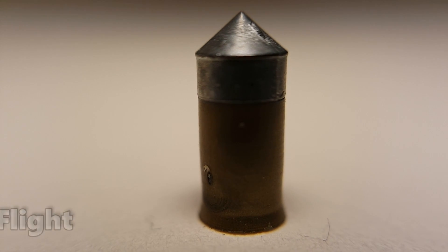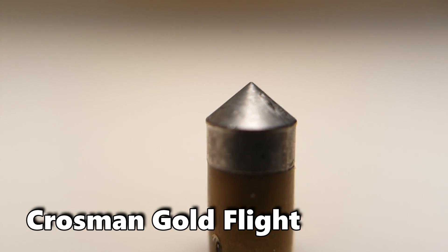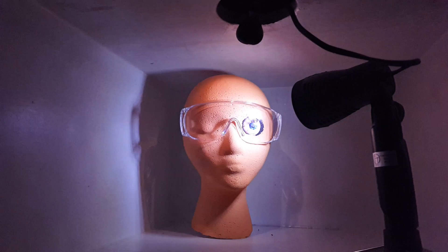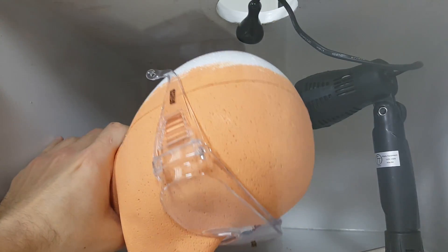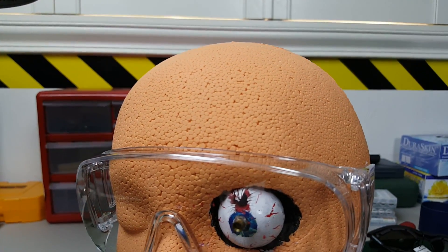We'll be doing another round of tests with the Crossman Goldflight 177 airgun, which has a much harder ballistic tip, and we'll be traveling around 700 feet per second. Well, that did it all right. The much harder and faster Crossman Goldflight went right through the glasses and caused a lot of trauma to the eye.